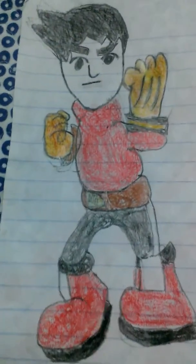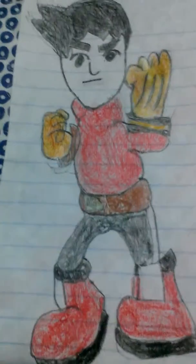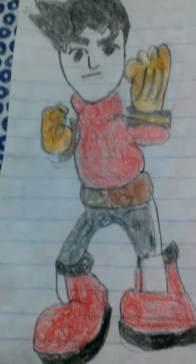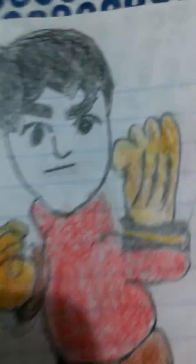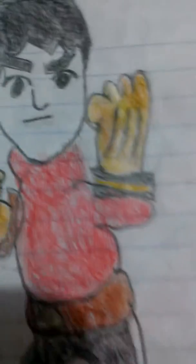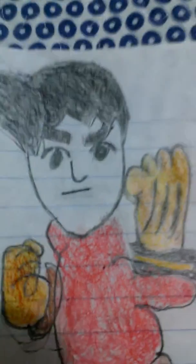Hi everybody, this is Andy. Today I'll be showing you that I drew the drawings of Meat Brower from Super Smash Bros. So you can see here I drew him. I drew him perfect. It looks exactly from Super Smash Bros. Meat Brower.